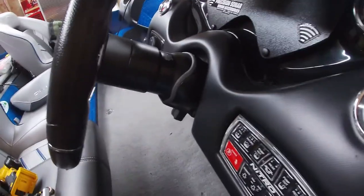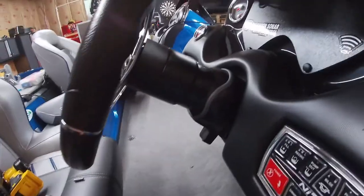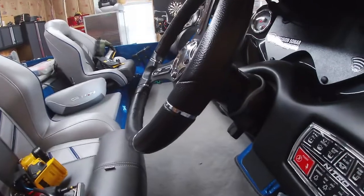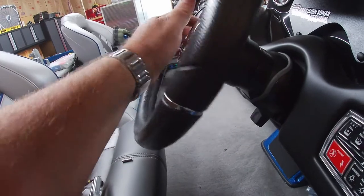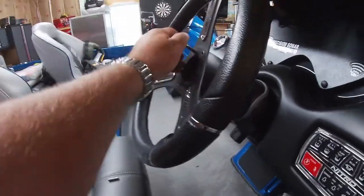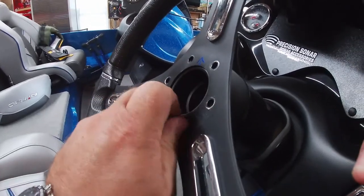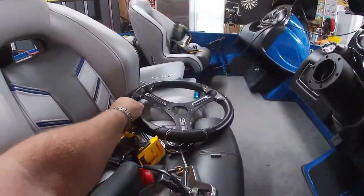My boat came with the Sea Star Pro hydraulic steering with the tilt — probably most of your newer boats came with that. Super simple to get the spacer and the shaft off. The steering well is just six allen head screws; pull them off.